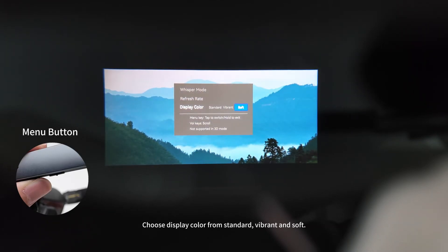Choose display color from standard, vibrant, and soft. Press and hold the menu button to exit.